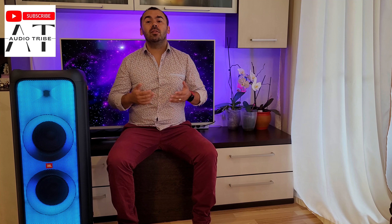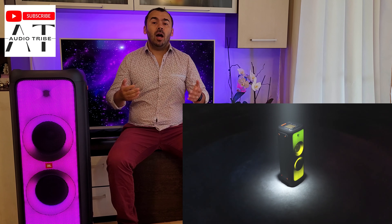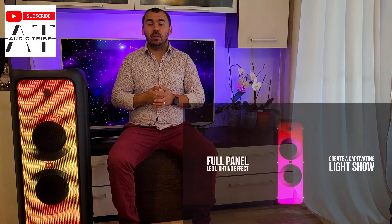Hello guys, my name is Luca and in this video I will tell you the pluses and minuses of the JBL Partybox 1000 speaker — this one. I have had this speaker for about two years, in which I have used it in all the ways: connected through a cable with a smart TV, connected to the smartphone via Bluetooth, and I use it at home, outdoors, and even in the car.